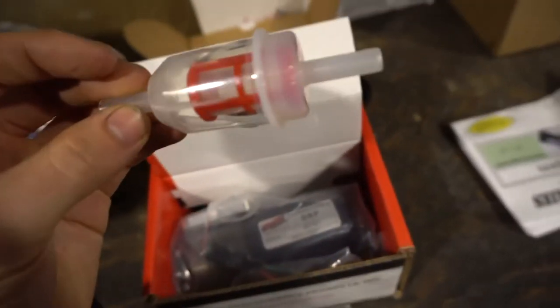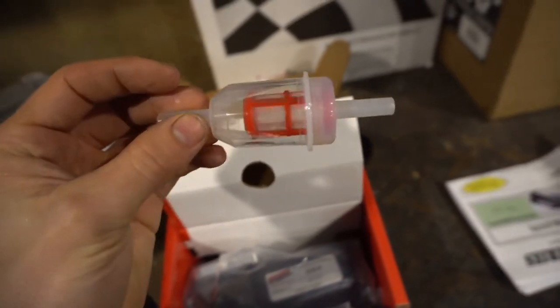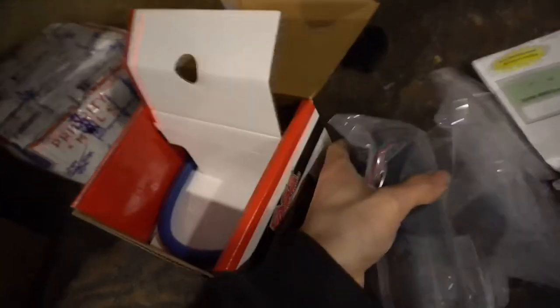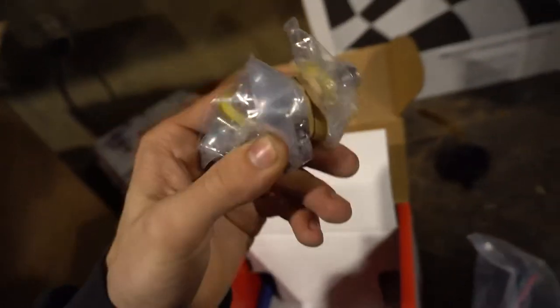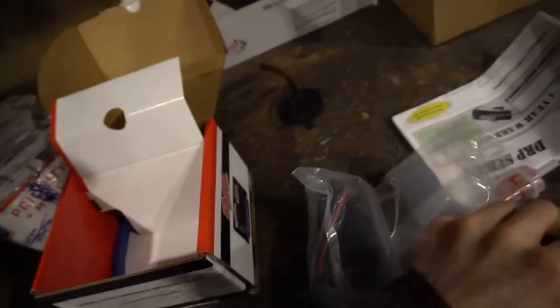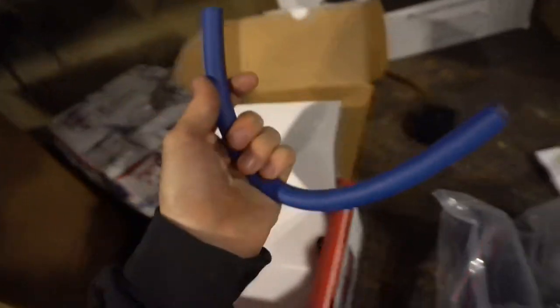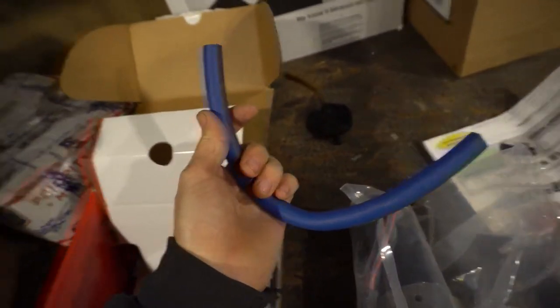That's the fuel filter. We're a diesel truck — I'm joking. I really hope they're fittings right there. They're sure a little stingy with their line.